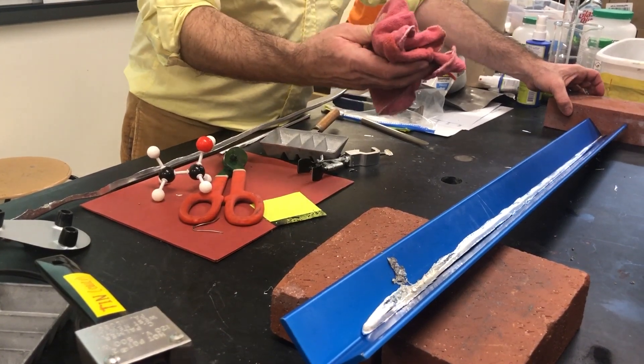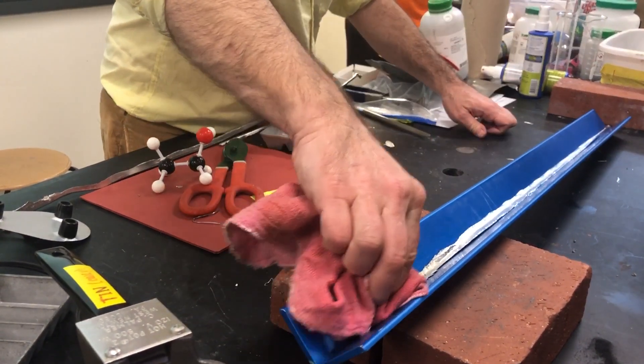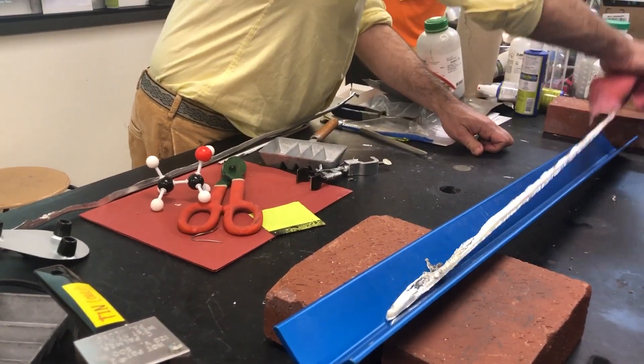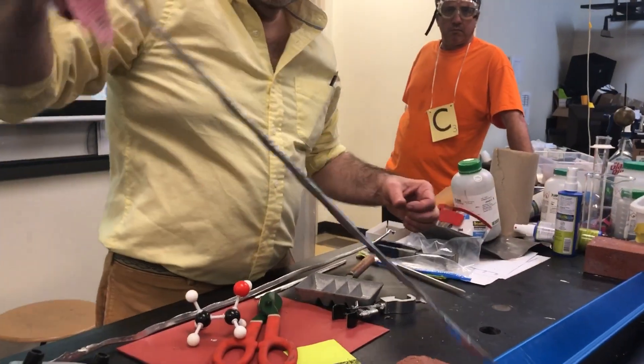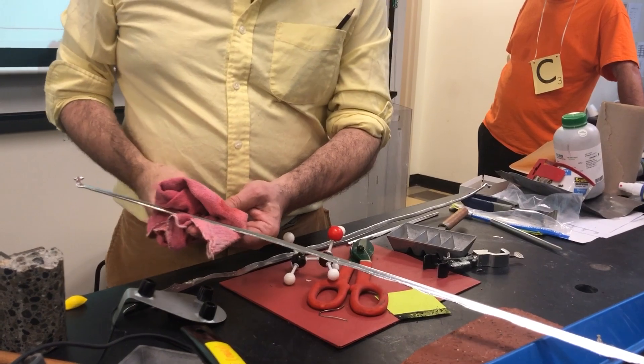So it very quickly gets warm, pulling the heat from the molten tin. I can't touch it yet, but I think I can probably pick it up with my rag. I'm going to push it down. And this is a new shiny rod or bar of tin.